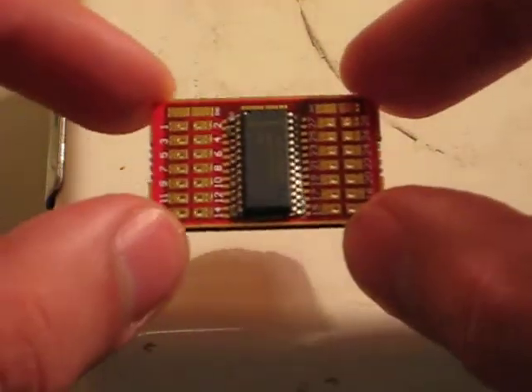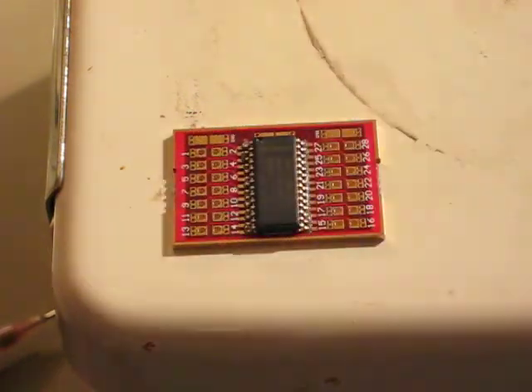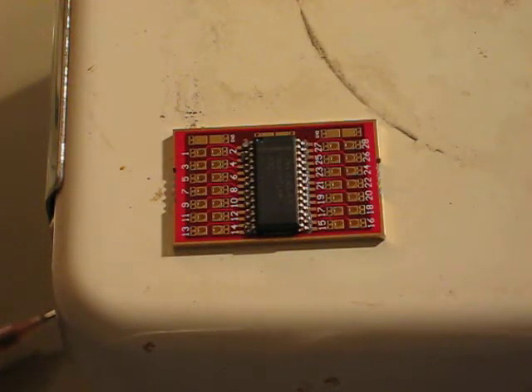Now what I've got is a hot plate here that's already preheated. So to re-flow the solder, all I've got to do is just drop this board on there, and it should relatively quickly re-flow the solder paste. And then I can just pull it off and be done. This is quite a bit easier than trying to use a soldering iron and rosin core solder.